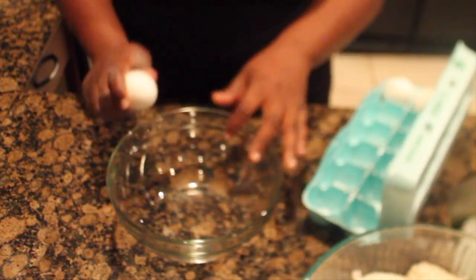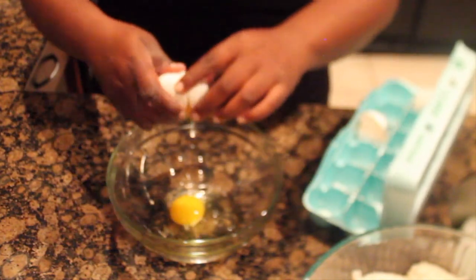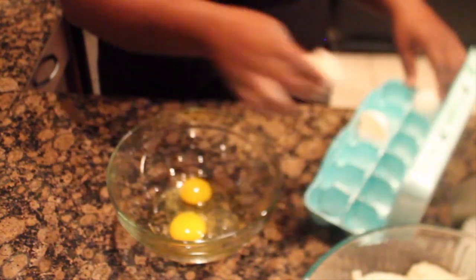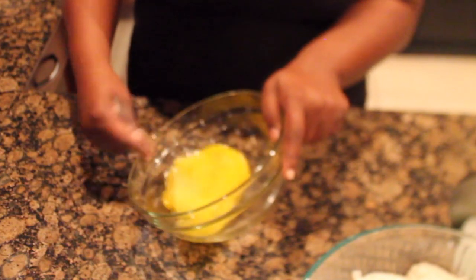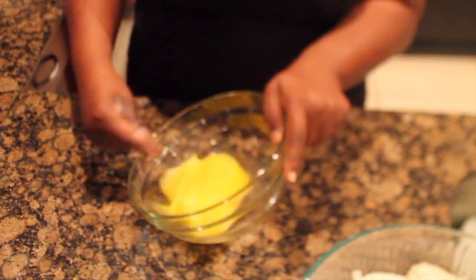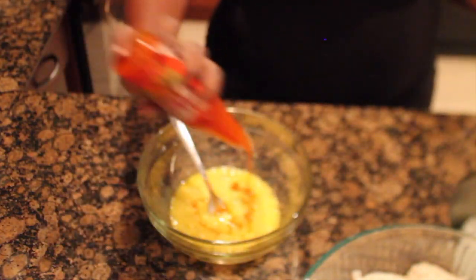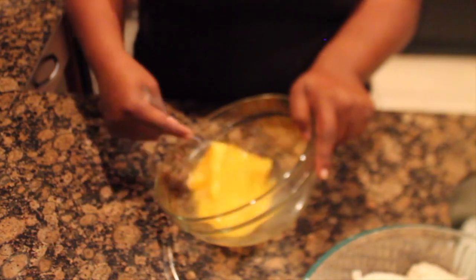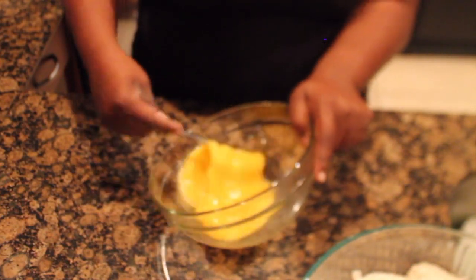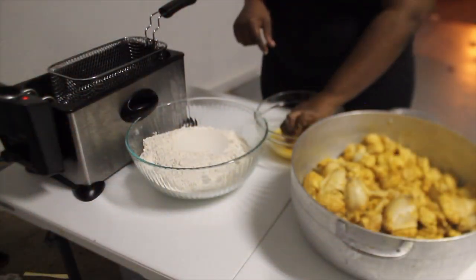For this recipe, to coat our chicken, we are going to be using some eggs. I just have three eggs here that I'm going to go ahead and lightly beat. This step is totally optional, but I do like a little spice in my chicken, so I am going to go ahead and add in some hot sauce to my eggs as well.